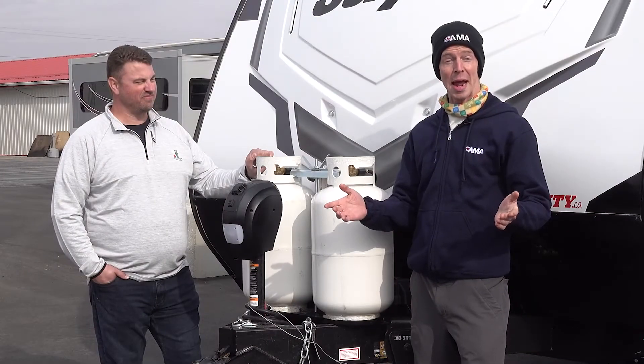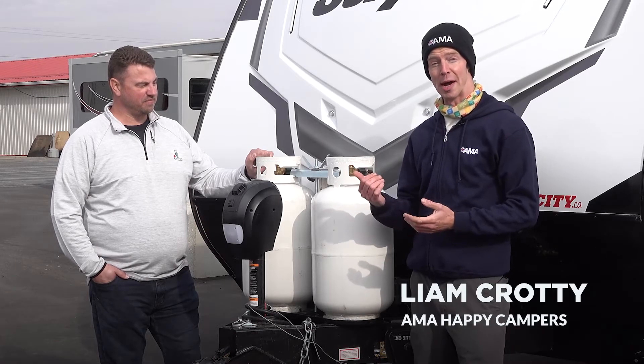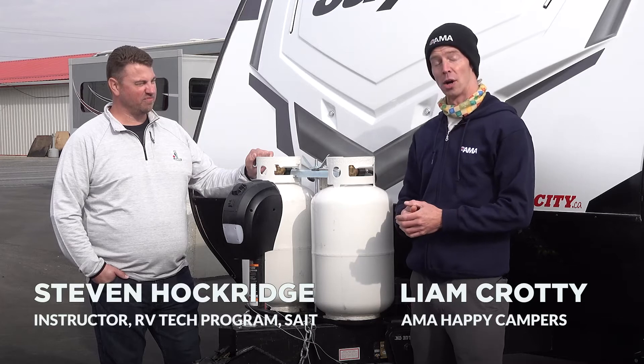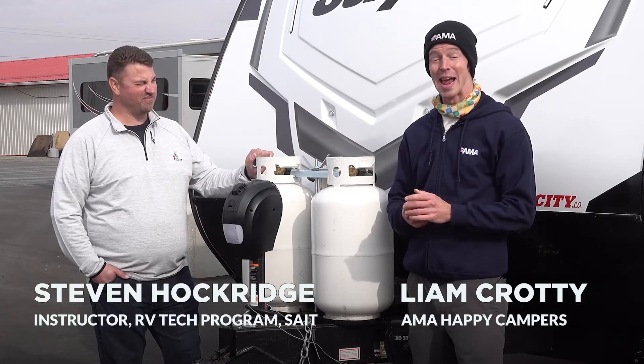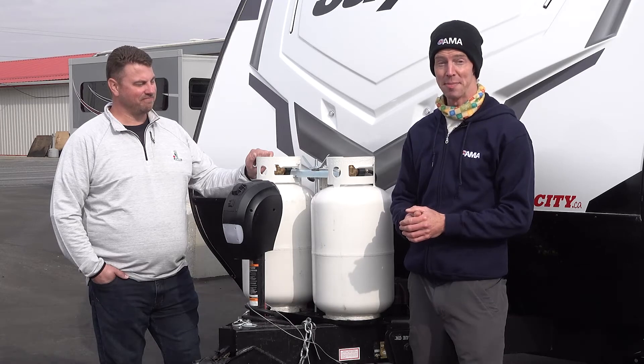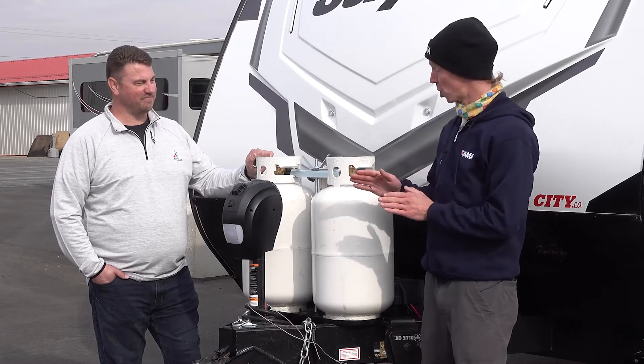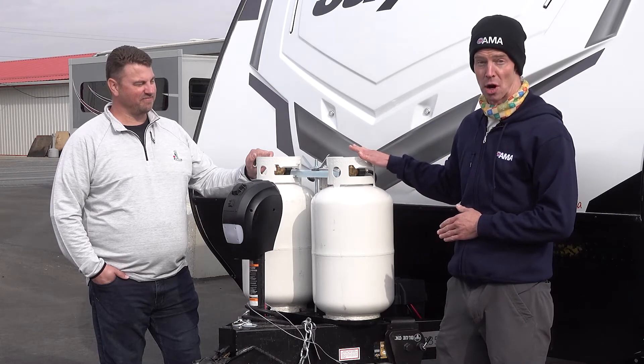Welcome to another AMA Happy Campers RV Hookup Hacks video. I'm Liam with AMA, joined by Steve Hawkridge, a Red Seal RV Tech and certified propane attendant, which makes him the perfect person to take us through today's tutorial on hooking up your propane with your RV.